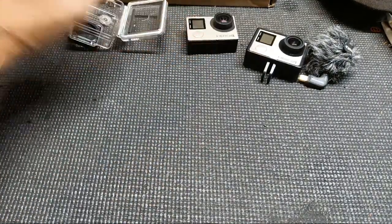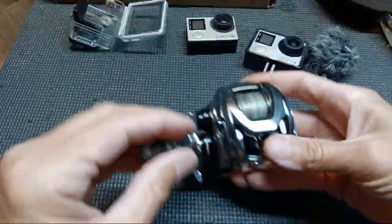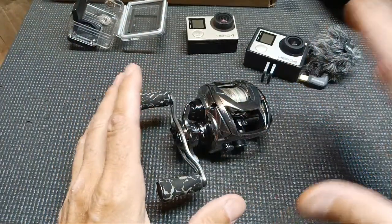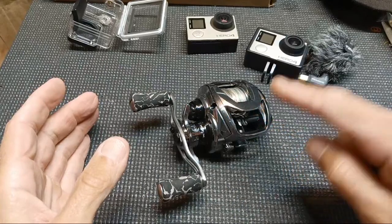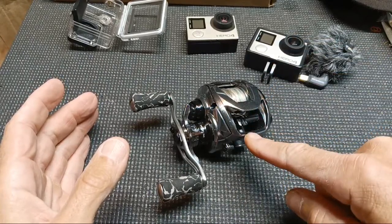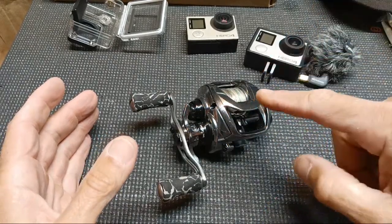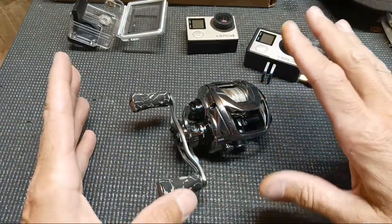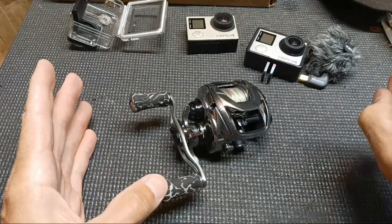Before the unboxing, let me give you guys a shoutout and some news. This reel right here — in my opinion it's bougie and very expensive, but it's the best reel I've ever owned. Is it better than a Zillion? No, because it's twice the money and a Zillion will do everything that reel will do 100%.